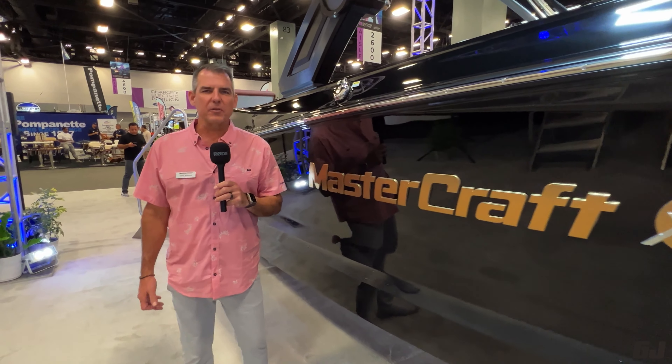What's up, Gear Junkie? I'm Chris from Mastercraft. I run the Northwest U.S. and Western Canada, and we're here to talk about inboard boats today and what really makes a wakeboat.